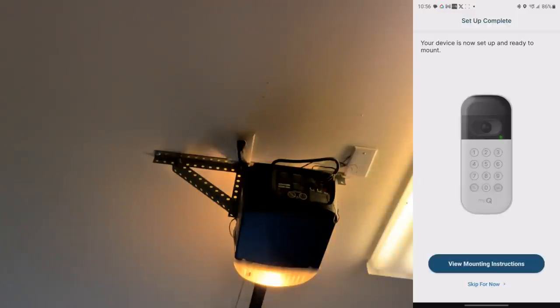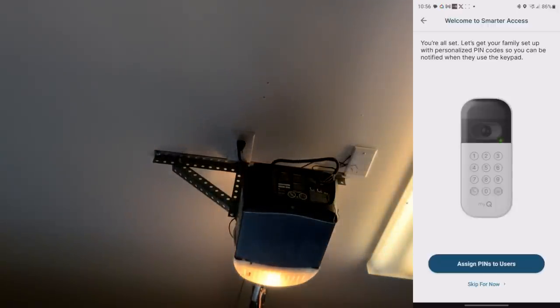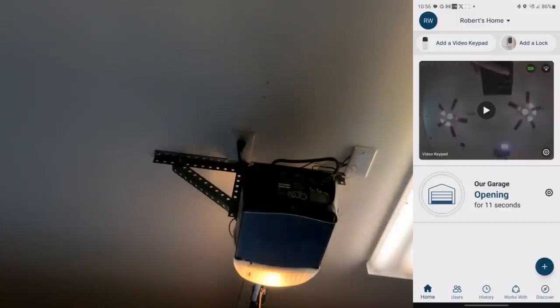I went ahead and opened the garage back up. The app says 'Your device is now ready to mount.' I'm going to skip the in-app mounting instructions — it's pretty simple, just two screws. The app is really cool — it tells me the garage was opening and shows how long it's been open. I really like the MyQ app; their software is pretty good. Connectivity issue aside, it's been solid.